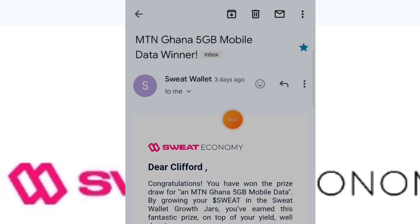Okay, this is actually the email — MTN 5G mobile data win. So this is not my first prize; this is actually my second or third prize from Sweat Wallet, and I'll teach you what I actually did.